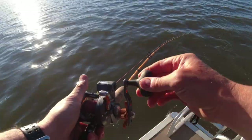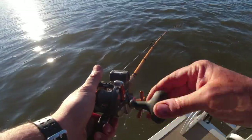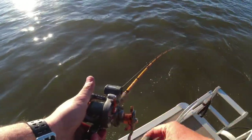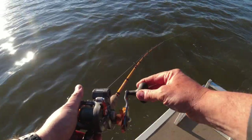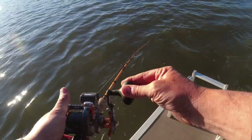A chartreuse grub teamed with a blade, working along about 15 feet deep. I'm seeing a lot of marks out here. It's not fighting too much, but we caught some really big fish today, so I ain't taking no chances.